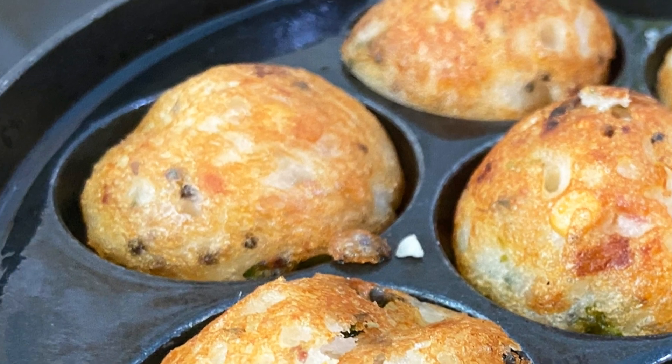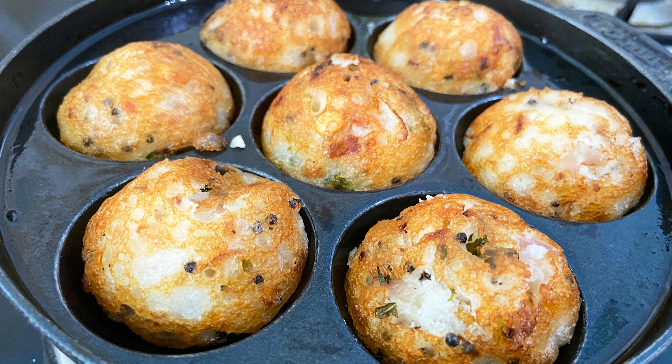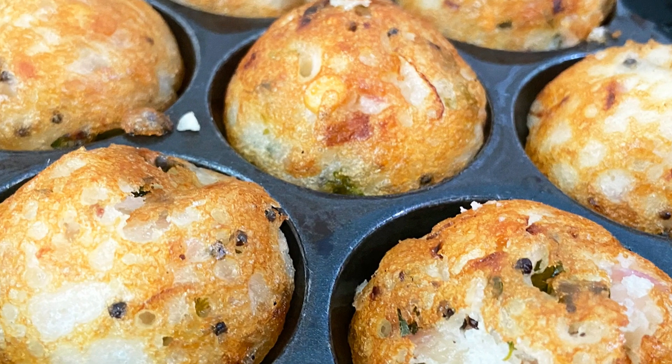Hello friends, welcome back to Pink's Kitchen. Today let's check out how to make Rava Kara Paniaram. This is a very crispy and delicious South Indian breakfast recipe — very easy and an instant recipe. So let's quickly check out the ingredients and get started.